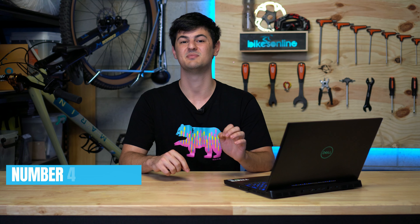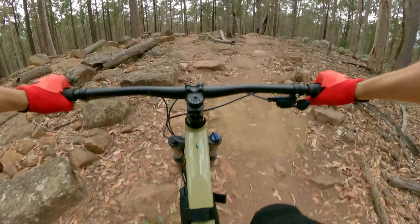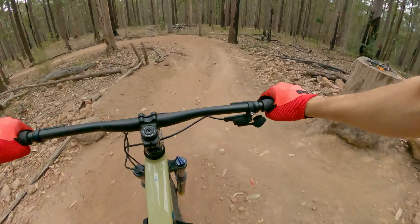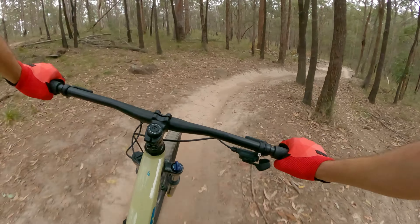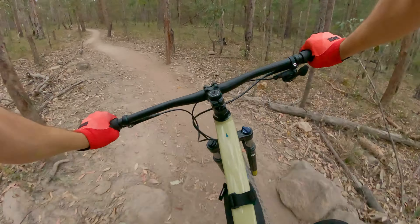Moving on to upgrading the fork. While this might be the most expensive upgrade, it's going to really allow you to start attacking the descents compared to any of the other upgrades. When I took my Marin Bobcat Trail for its first ride, I noticed the bike was super capable with those wide bars, short stem, and capable geometry — slack head angle and roomy reach. But when I started going over the chunky stuff and riding really fast, the fork was definitely starting to hold it back. These bikes really want you to push them, so it's worthwhile having a fork that can keep up. A good analogy: it's like a sports car with terrible tires — great chassis and engine, but you need those tires to complete the package. And for me, that's what the fork provided.